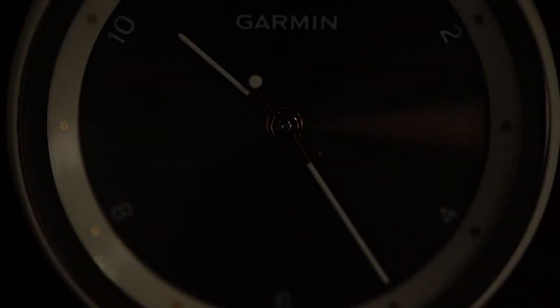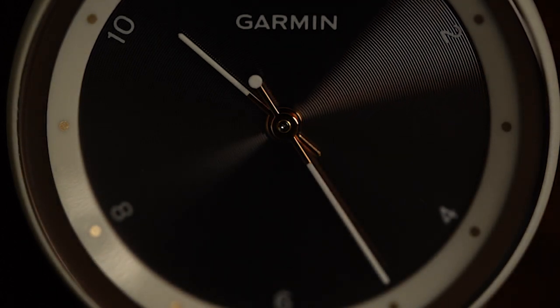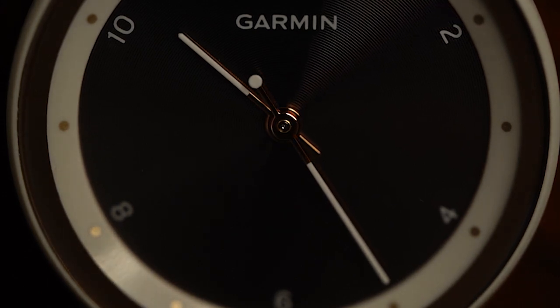Though we find ourselves currently living in the heights of the digital age, there's something to be said about the resilience of an age-old classic — the analog timepiece. Why not have a bit from both eras with the new Viva Move Sport hybrid smartwatches?